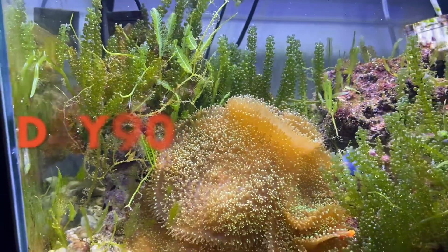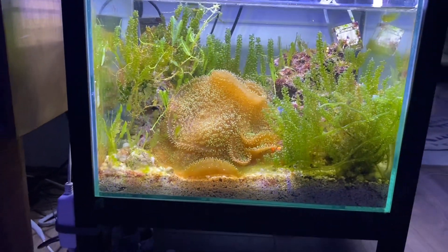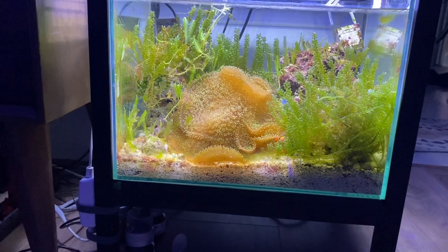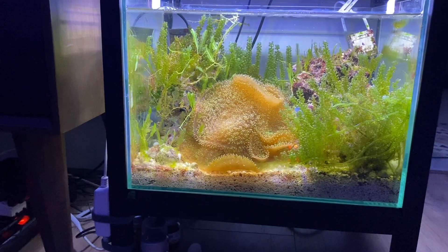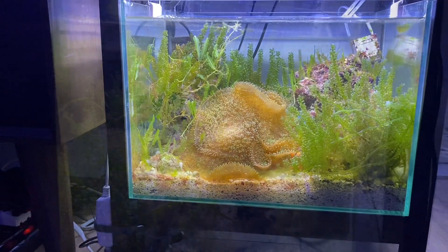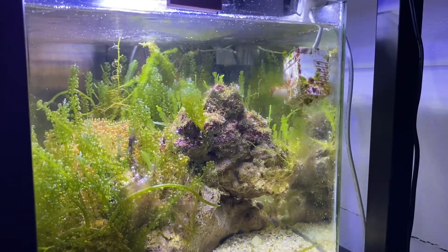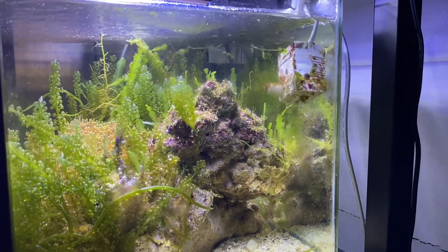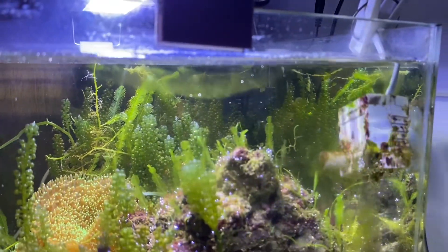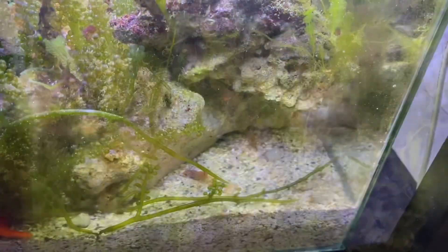After three months, the aquarium has stabilized and entered a growth phase. No external filtration system is used in this aquarium. Two small pumps are placed inside the tank to create water flow. The aquatic ecosystem within the tank helps to stabilize the water environment, supported by beneficial bacteria present in live rock and natural seawater.